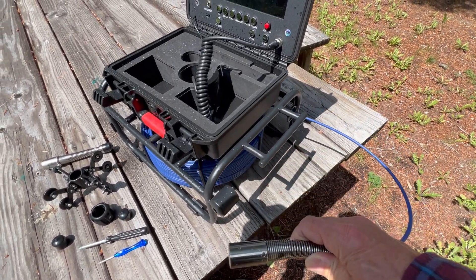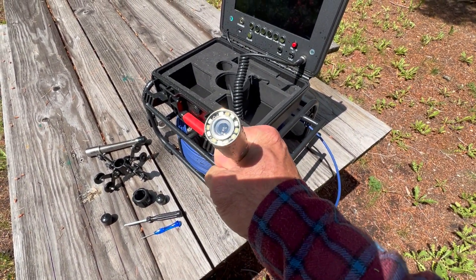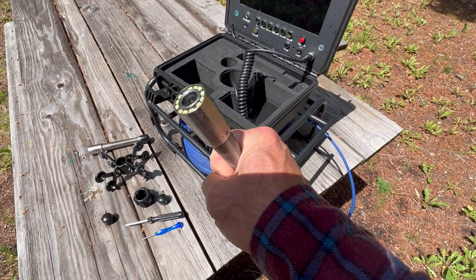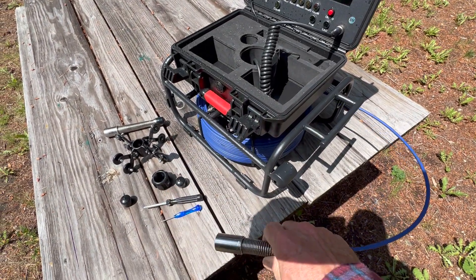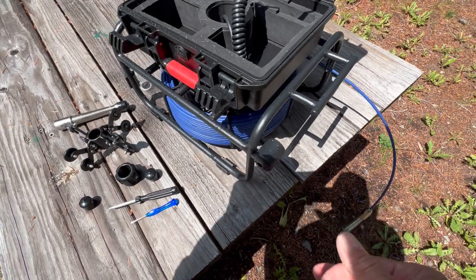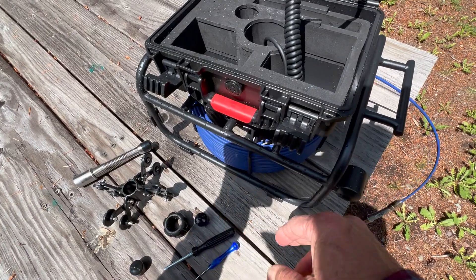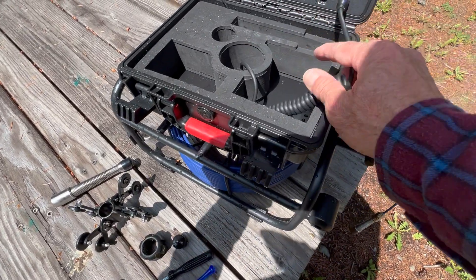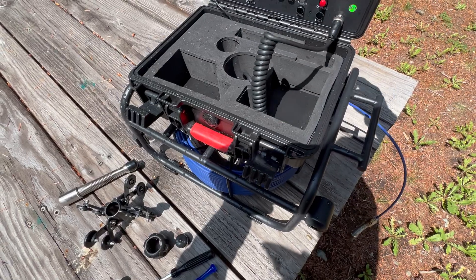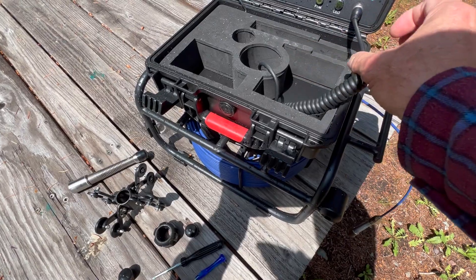This is the model S8951DM. It has a 100-foot or 30-meter cable. It uses a sapphire-coated camera — this is a 1080p camera. It does have built-in LEDs with adjustable brightness. Comes in this watertight foam-lined case that holds everything, plus has the integrated nine-inch HD screen on it.